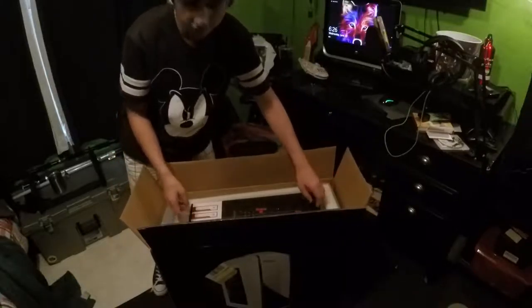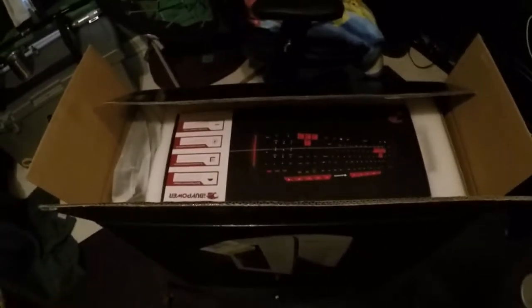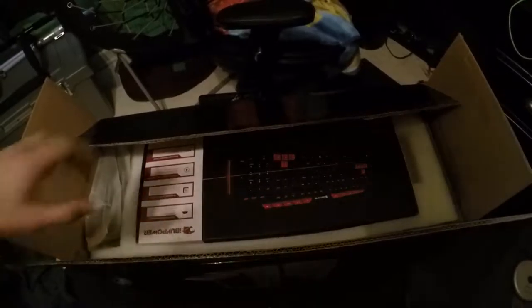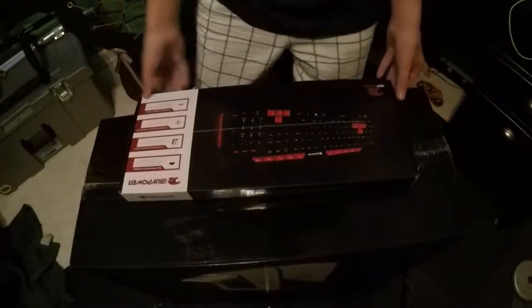So guys, let's see what all this came with. So it comes with a keyboard, of course, because all computers have to come with a keyboard. So this will be like a triple unboxing, because this comes with three things.